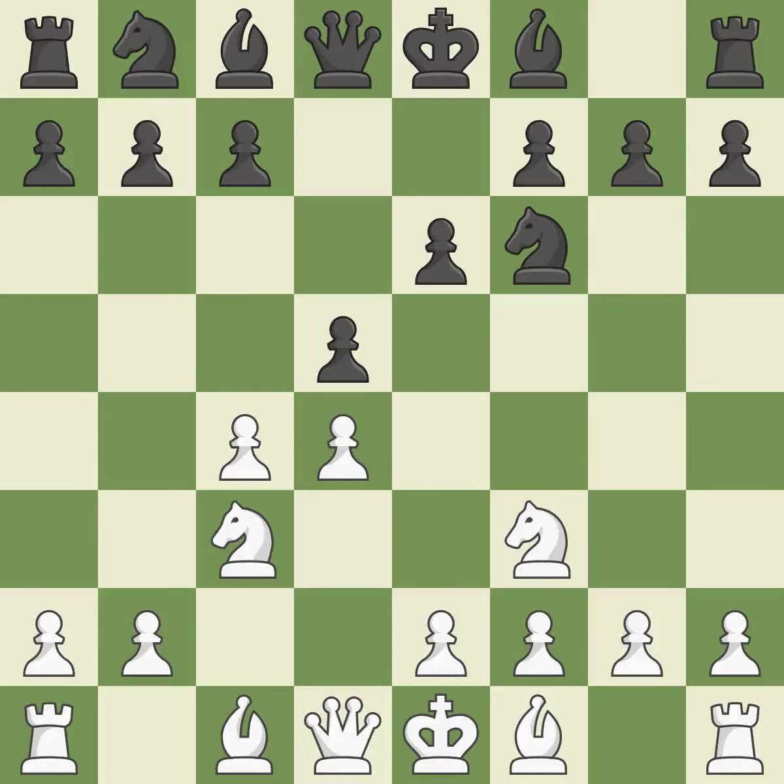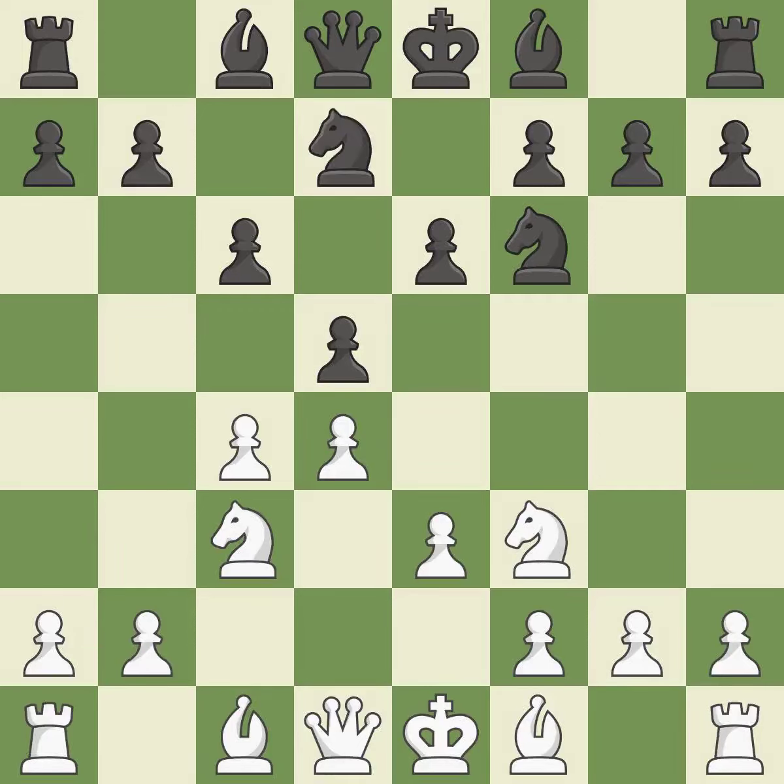By doing this, a knight moves out of its beginning square and into the action. When c6 is played, the d5 pawn is supported and the queen can grow on the queen's side. E3 defends the d4 and c4 pawns at the cost of blocking the dark-squared bishop. Nbd7 develops the knight toward the center and fights for control of e5.